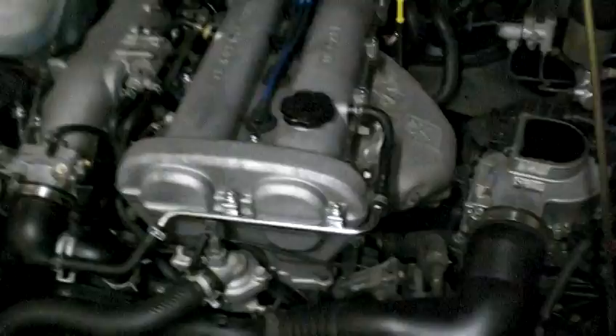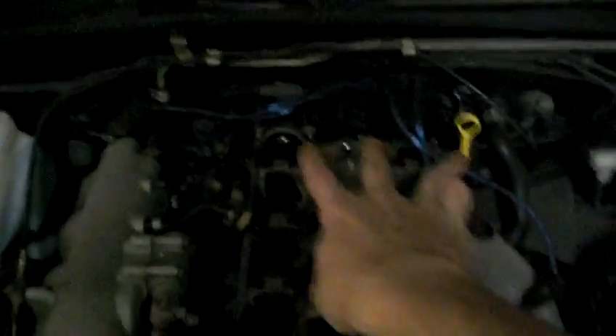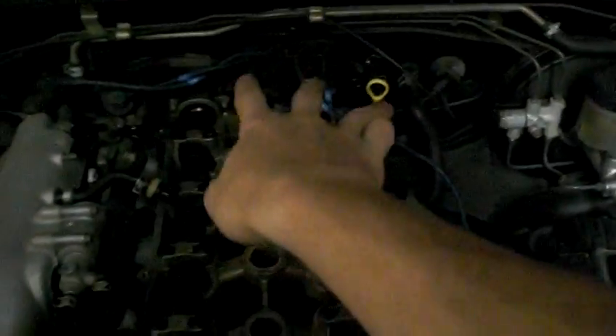First thing we want to do is start taking stuff apart. I'm going to pull this hose clamp off, this hose clamp off, unplug all my spark plug wires, and then basically just undo all of these bolts here and pull off this valve cover. Valve cover's off. There were three more hiding in the back there with some electrical stuff, with the spark plugs.